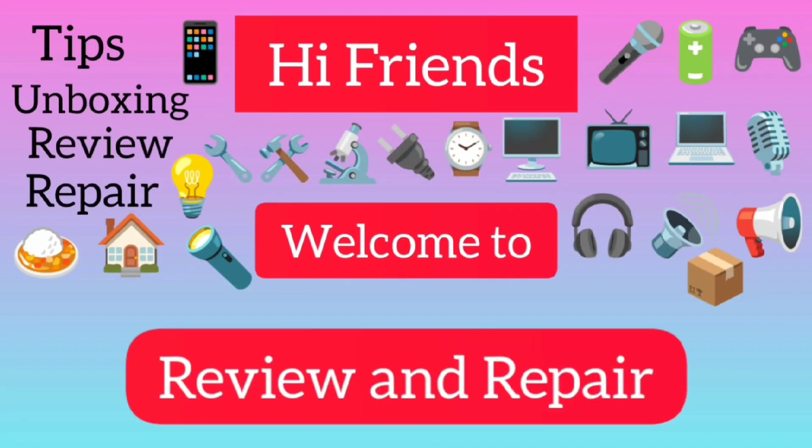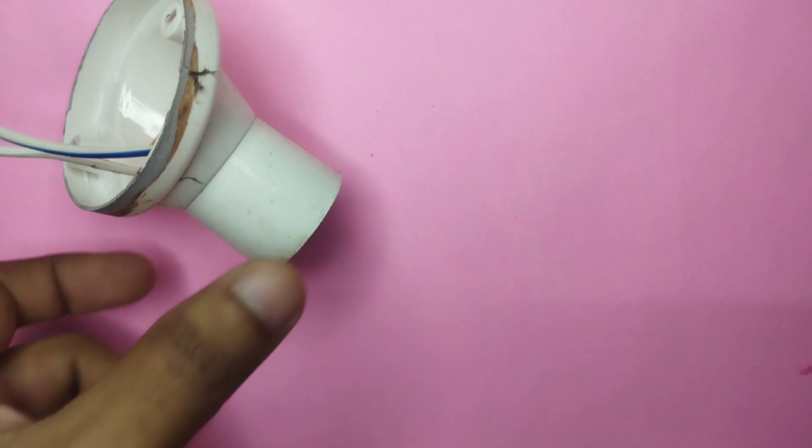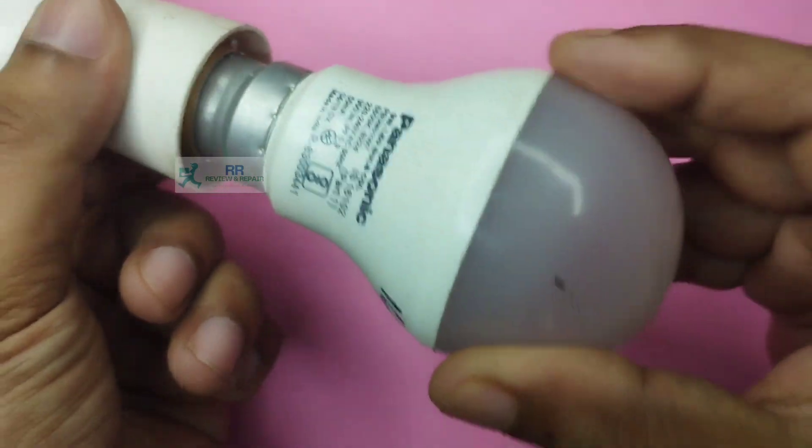Hi Friends! Welcome to our channel Review and Repair. Today we are going to repair this 9V LED Bulb.